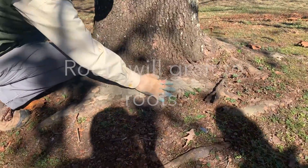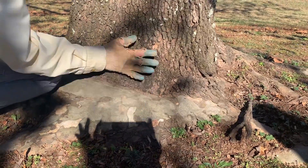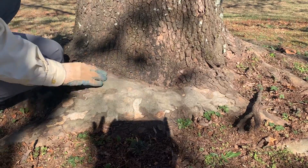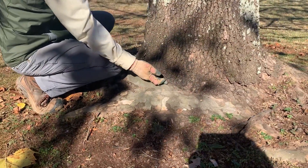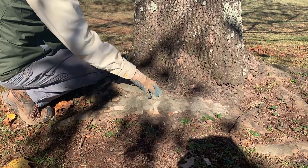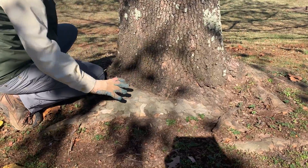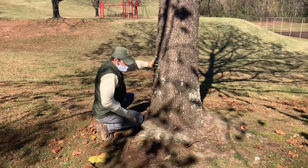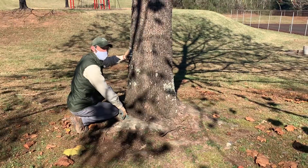What you'll see is this root mass here. Roots will graft to roots, but what they don't graft to is the wood tissue of the trunk — those are two separate types of tissue. Essentially what happens is this root gets bigger and bigger, starting to compress up against the wood tissues of the stem, and through time, as the trunk and root both enlarge, that constriction point gets tighter and tighter to the point where it will actually start restricting the vascular system of that tree.